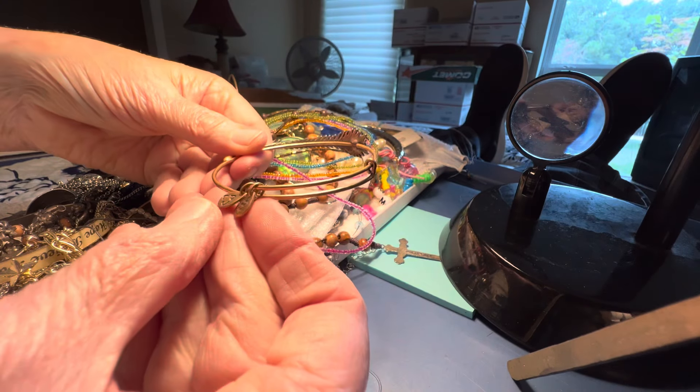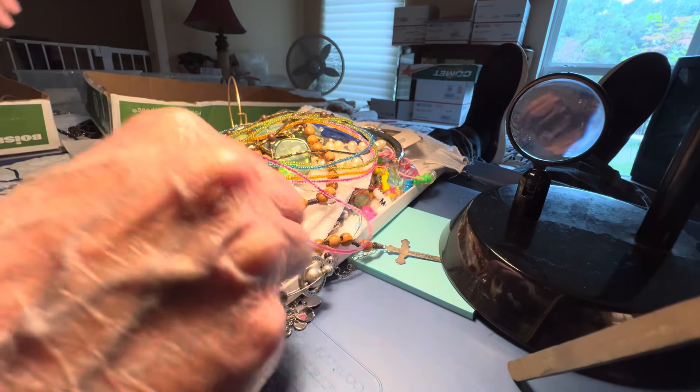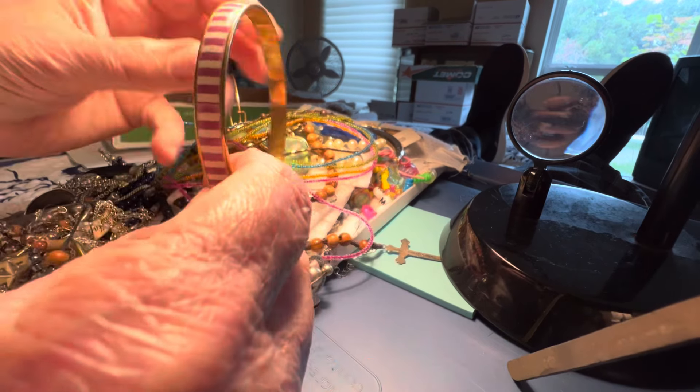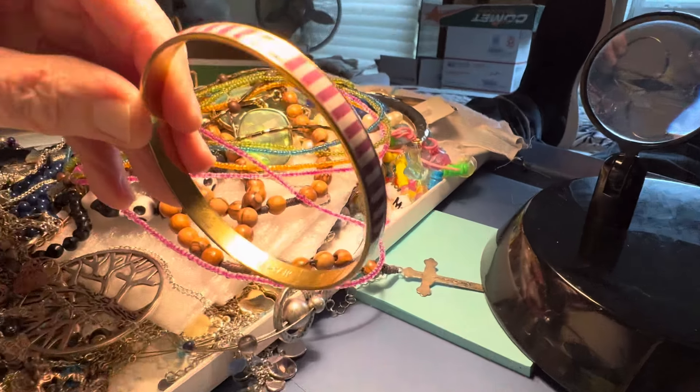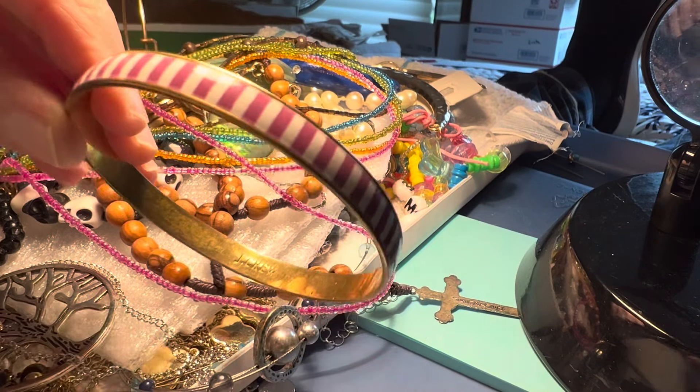Does that say Alex and Annie? That might be an Alex and Annie. Here's the other J.Crew, $5. Brass with — I guess it's a striped enamel J.Crew.